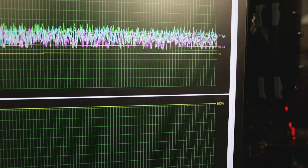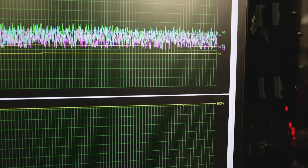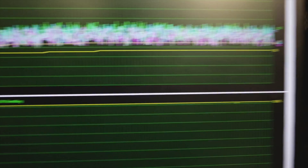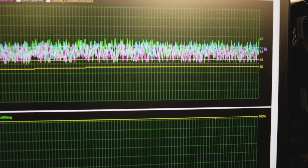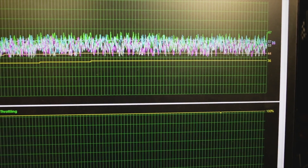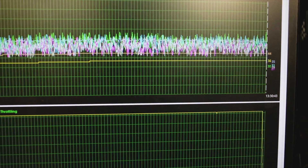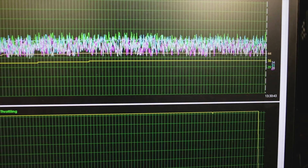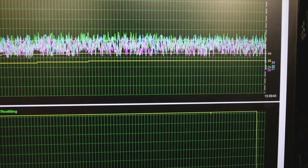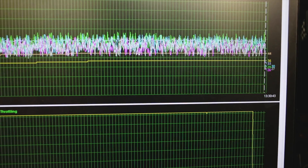Listen to how quiet it is - you can't hear it. After that duration you can see how long we've been running it. Now I'm going to stop it to see how quickly it comes down. Look how much it just dropped - just like that! I am so shocked. It's still underneath the Crucial SSD temperature - oh my god, it's even below the motherboard. Incredible.